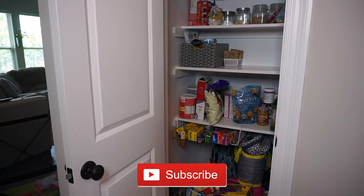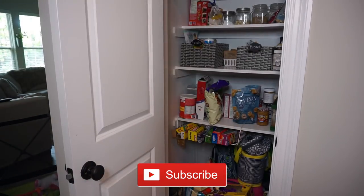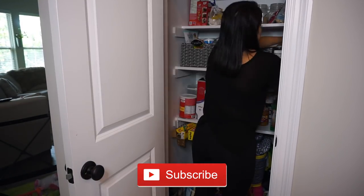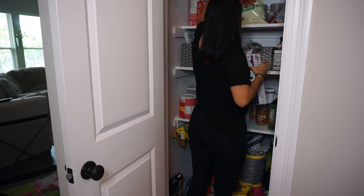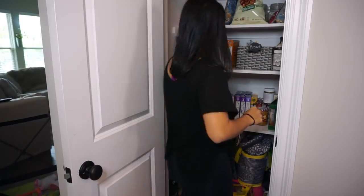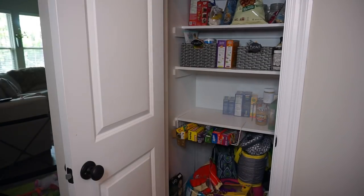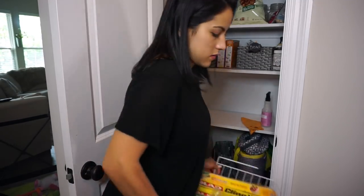I do have an organization video on how I organize my pantry if you guys want to check it out. I love the way I organized it with these baskets and acrylic containers because it definitely makes life easier and helps keep some type of organization in the pantry. I will link it down below.